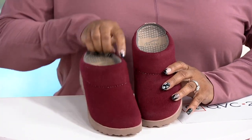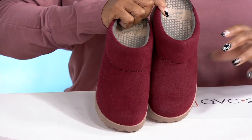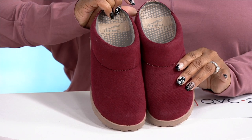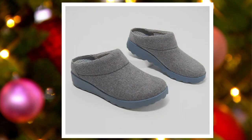Let me go over the beautiful colors fairly quick so you can see. Look how pretty this is — this one is Cranberry. Isn't that gorgeous? Only six dozen left in the Cranberry, so you've got to go to QVC.com or use your app if you want the Cranberry. And then we'll show you the other colors because they're all great.